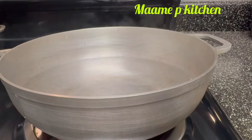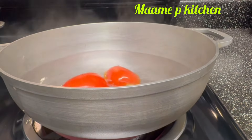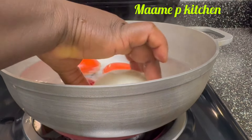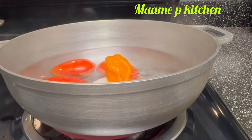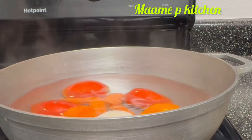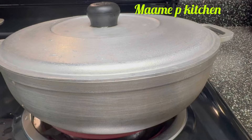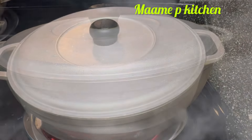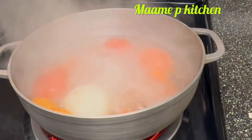In my pan I'll add my fresh tomatoes, my carrots, my habanero pepper, and some onions. I'll let it cook. I also added some hard chicken and a little bit of soft chicken to it — it's well cleaned.